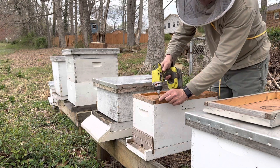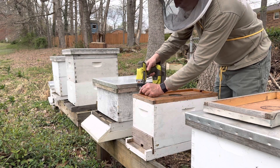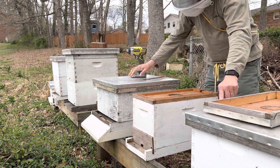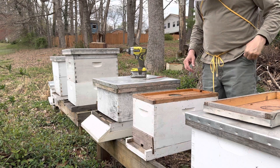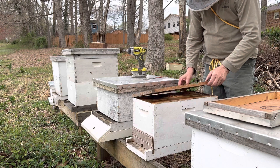So she should hopefully be laying right away. We're going to jump in this box. I'm probably going to expand it. These two boxes on either side here are empty, with two 10 frames. I'll probably expand it into one of those boxes in the next couple of days to make sure they've got plenty of room.